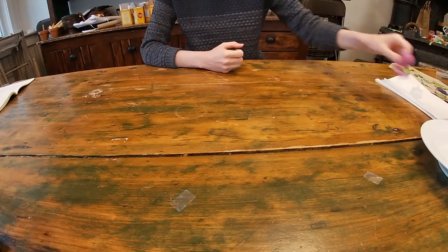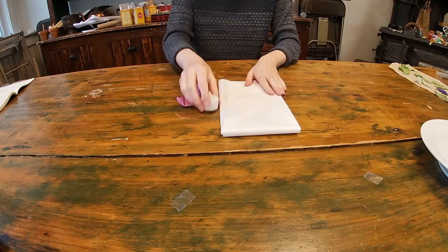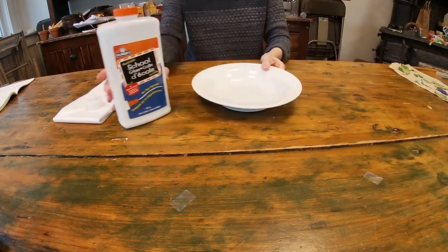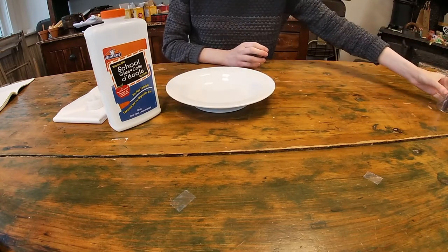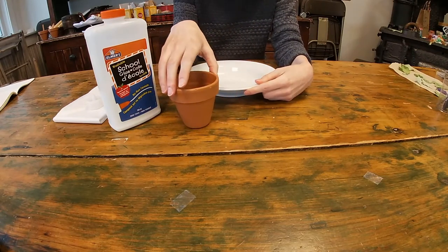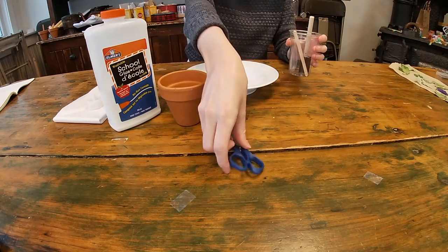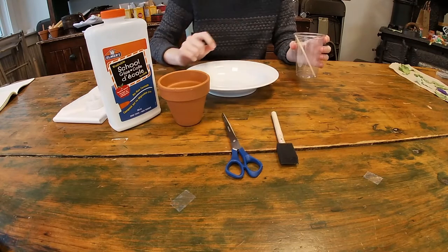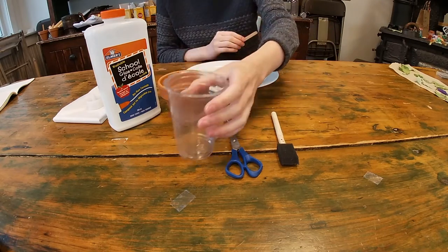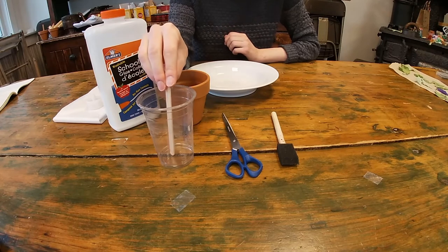In your museum bag you'll find one balloon, one flameless tea light, and a few sheets of white tissue paper. From home you'll need to provide some white glue, a deep bowl like this, and something to put your balloon in while you apply the tissue paper on top of it. I'm going to use a small flower pot but you can use a mug or anything shaped like that. You also need to provide some scissors and a paintbrush — I'm using a sponge paintbrush but any kind works, though I recommend a bigger one. And you also need a cup to mix your glue and water in, and a little wooden stick to help mix the glue.